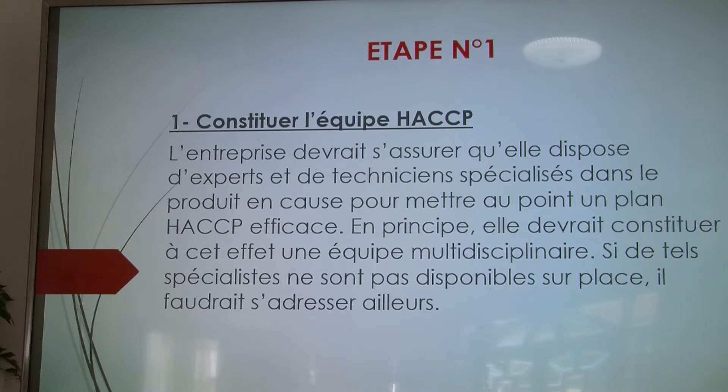On peut rajouter dans cette équipe deux ou trois autres personnes. Si l'entreprise ne possède pas les compétences nécessaires pour mettre en place la méthode HACCP, il vaut mieux faire appel à une entreprise spécialisée dans les certifications HACCP.